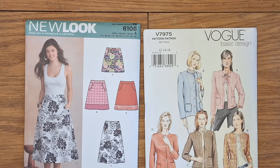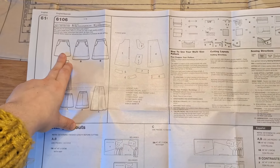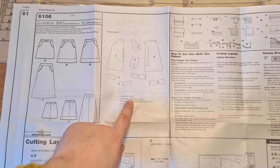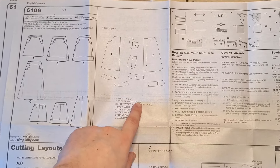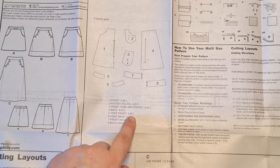Now that we've got all our materials together, let's open up the pattern. Inside you should have a booklet of instructions plus a couple of sheets of pattern paper. I'm planning on making option A for the skirt. Next to it there's a diagram of all the different pattern pieces and a list of which numbers you'll need for each option. For option A I'll need pattern pieces number one to six, but not seven and eight.